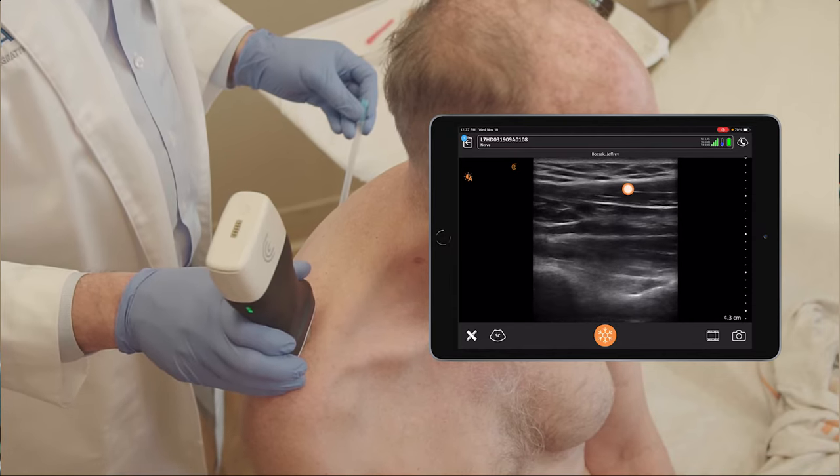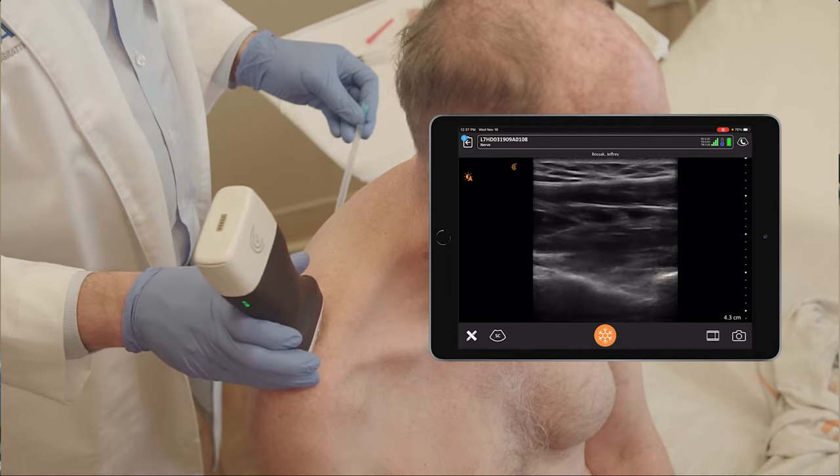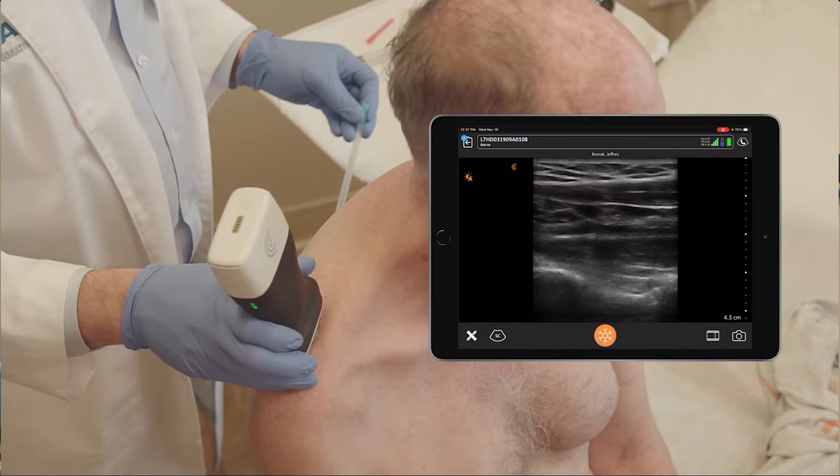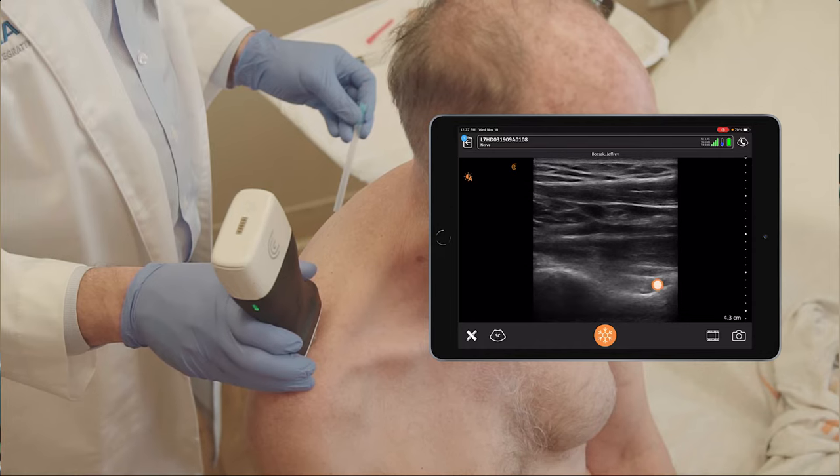Looking at the image, you can see the trapezius muscle, and under it the supraspinatus muscle. The nerve is located under the transverse scapular ligament, with an artery next to it, which you can see at the bottom right pulsating.